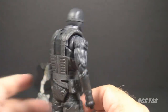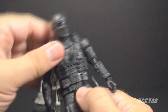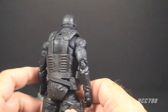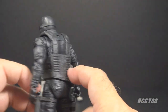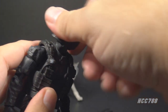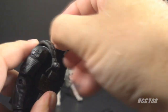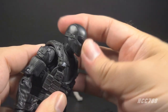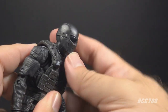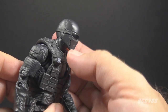This figure has Classified Series articulation, which is generally pretty good, though somewhat limited at the torso because of the vest and belt piece. The head articulation also seems a bit restricted — he can look around and look up well, but looking down is obstructed. It just seems like he should be able to look down more than that.